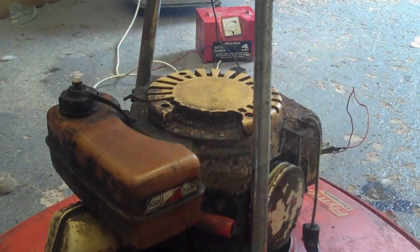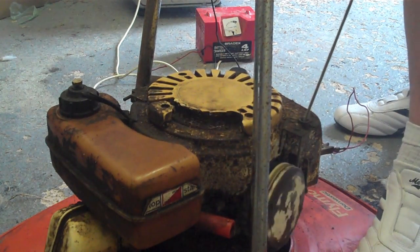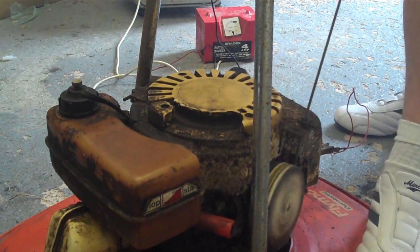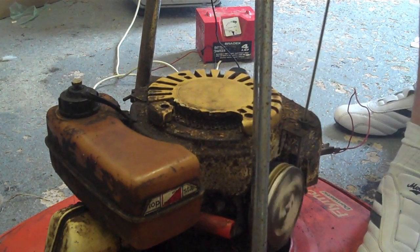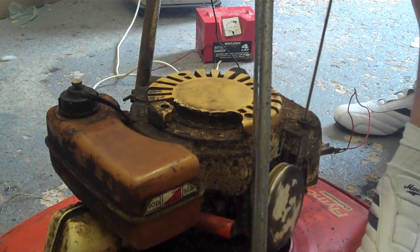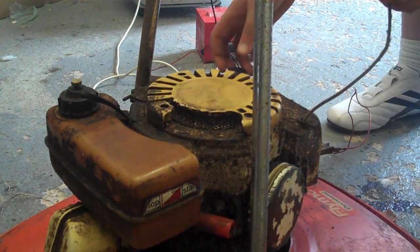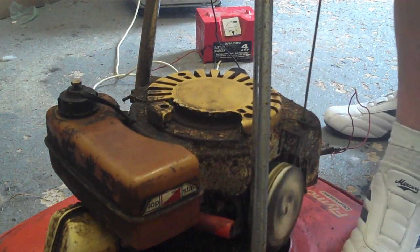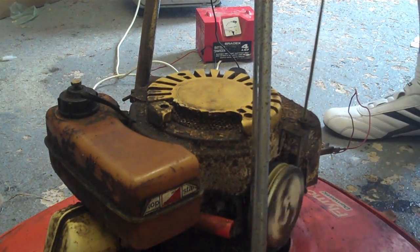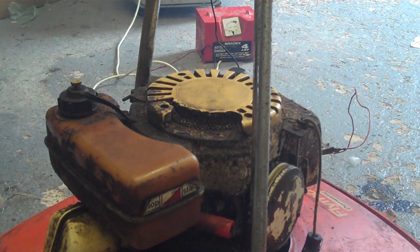Let's now get it warmed up. Let's go. Probably not enough power because there's no coil hooked up to it, so it's probably only getting like 12 volts. Oh well.